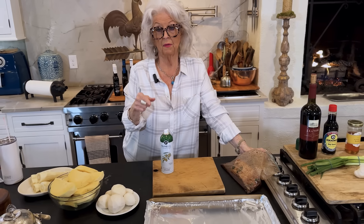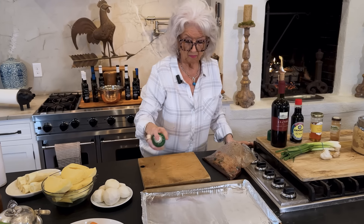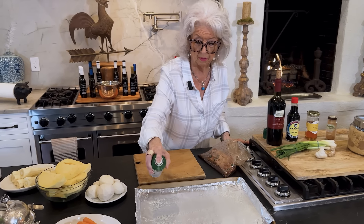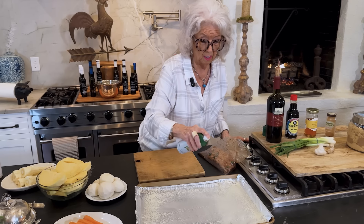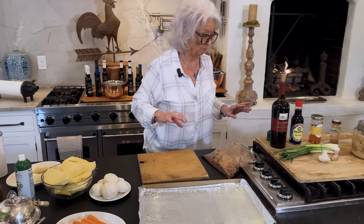I'm so glad y'all are here in the kitchen with me because I'm getting ready to get my supper cooked. I got company coming and I just want to be able to visit. So I'm going to go ahead and do it a little early and then I can heat it back up.